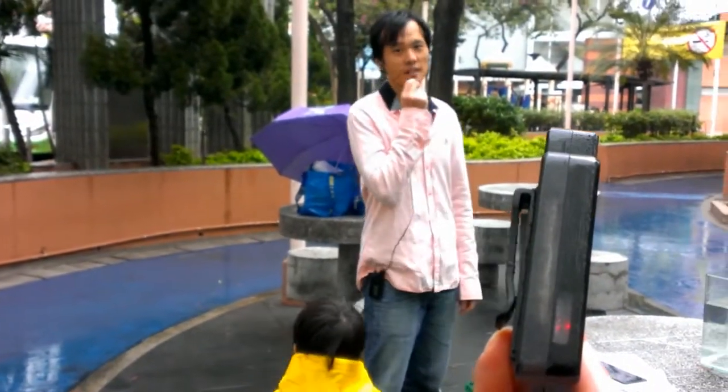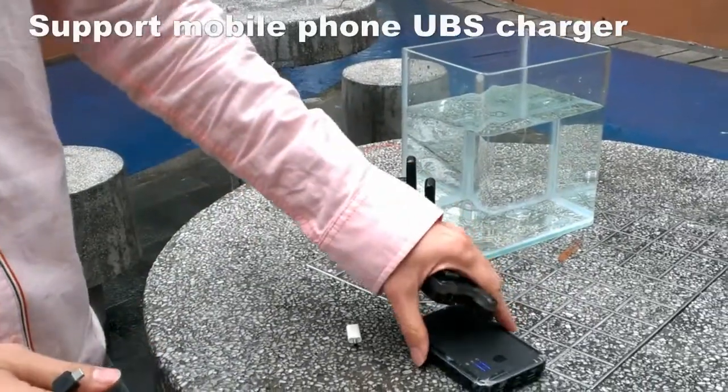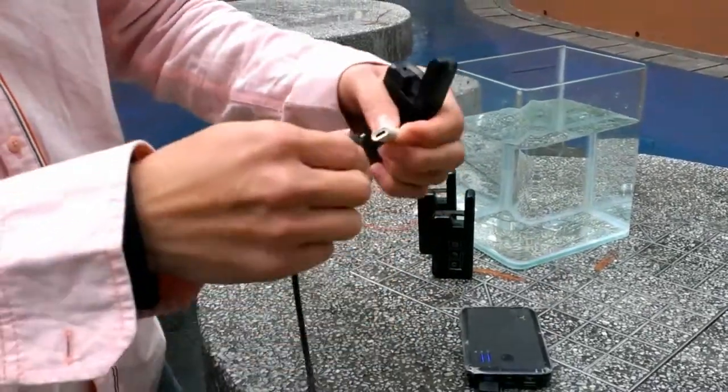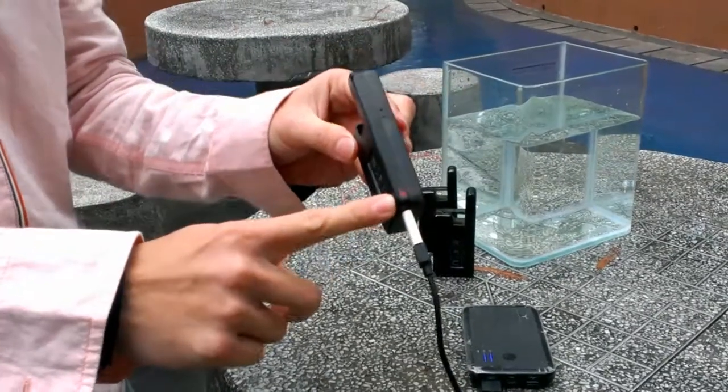This is the sea talk key. This sea talk key can be charged up by a mobile charger with a micro USB like this, using this adapter. It is charging now.